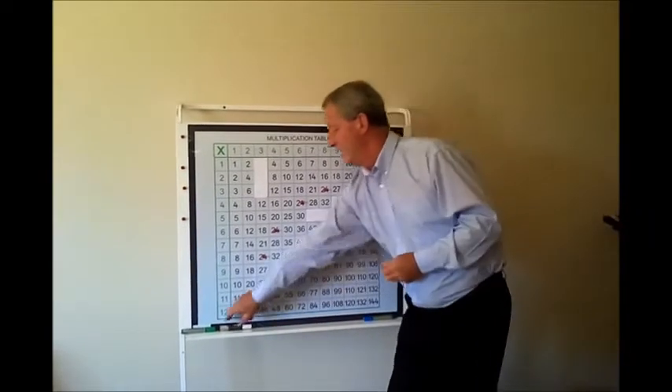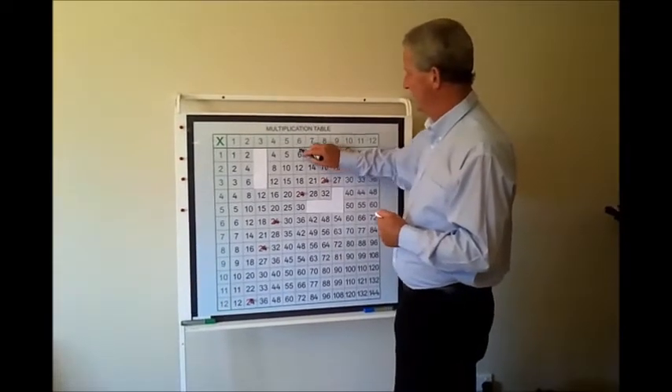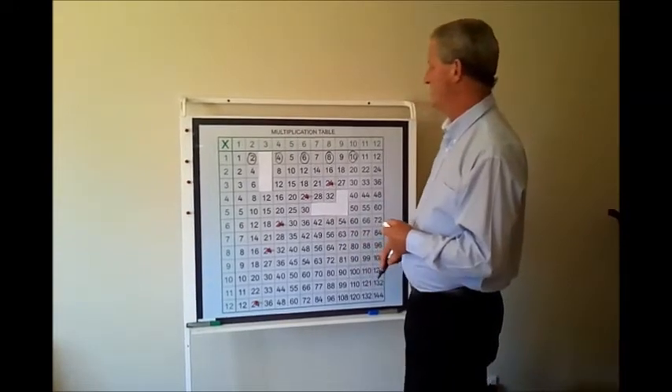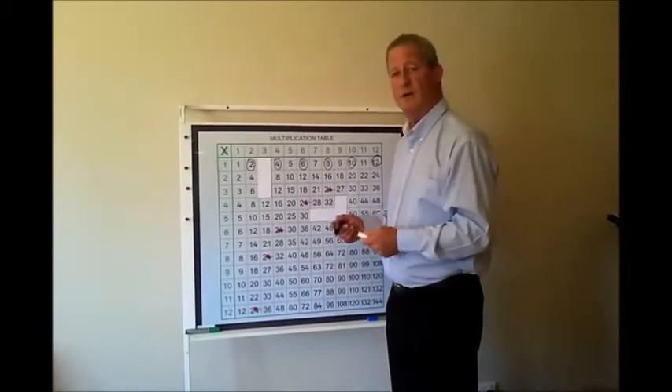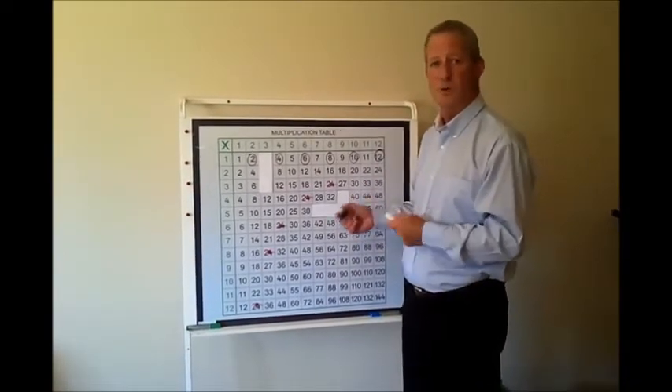The girls and boys absolutely love being involved in it. You can also circle whichever numbers — it might be all your even numbers, counting by two. It's good fun in the classroom, and it's always up in view, either on your main whiteboard or on your mobile literacy stand.